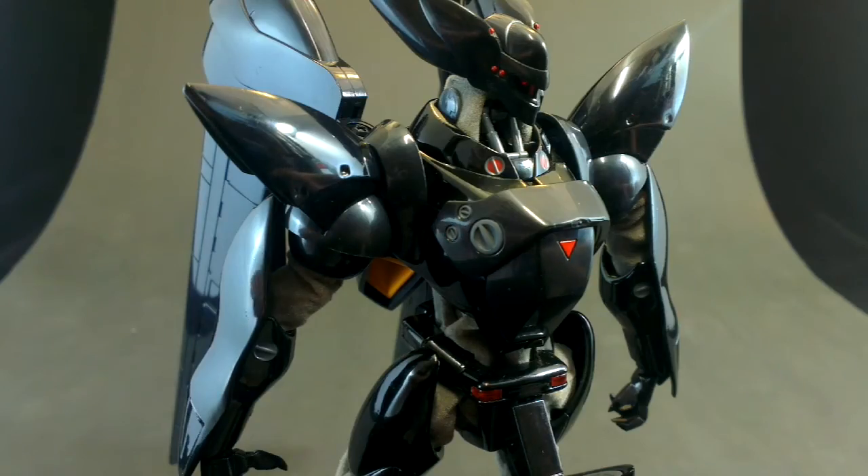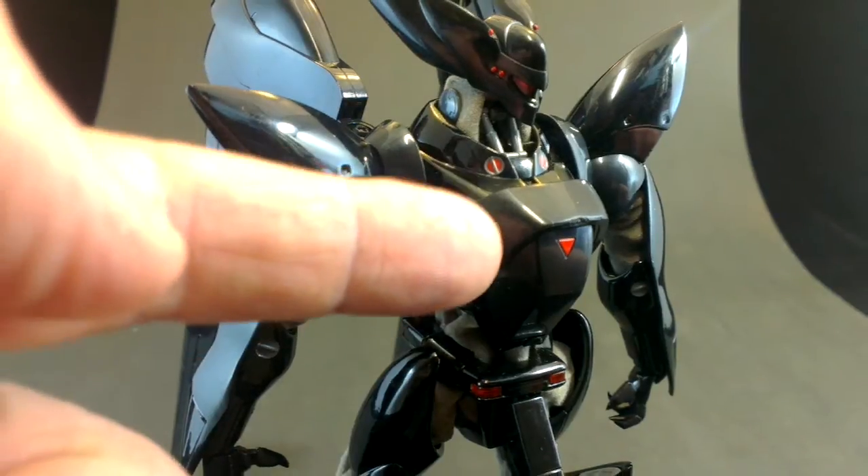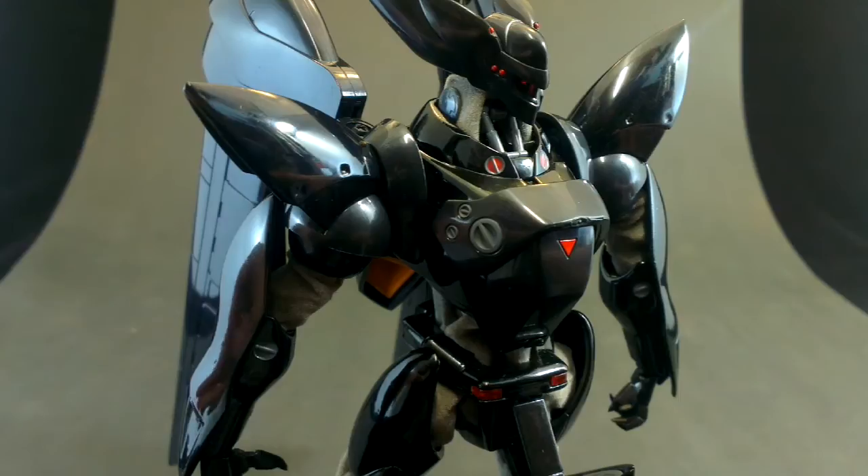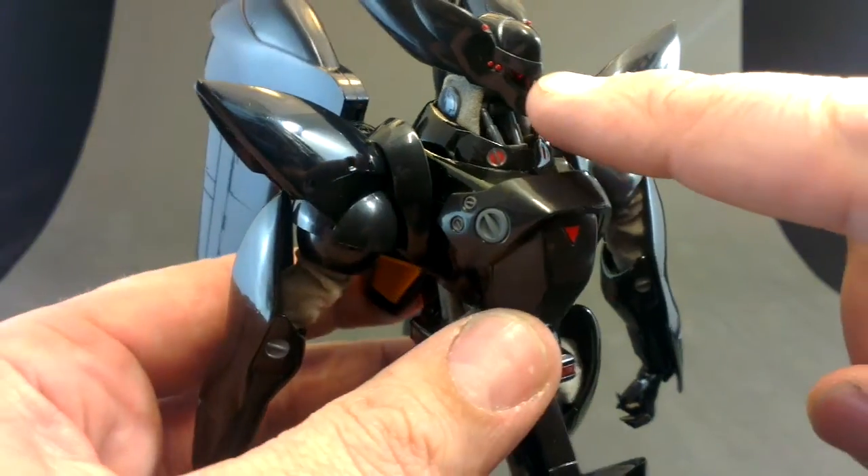It is predominantly black, but there are some painted details. On the front you can see the little red triangle and red and grey painted details with the circles on the collar. Just under the arm there you can see some kind of air intake, which is orange paint. Some of these grey details here I think are painted on as well. The little lights on the top of the head — we do have attention to detail, despite the fact that there's not a lot of it.